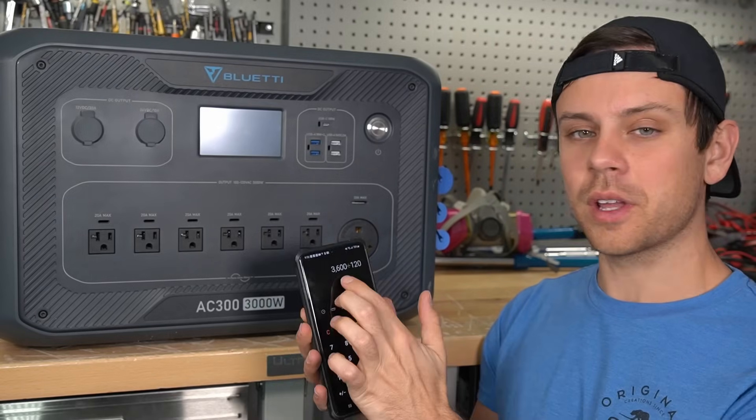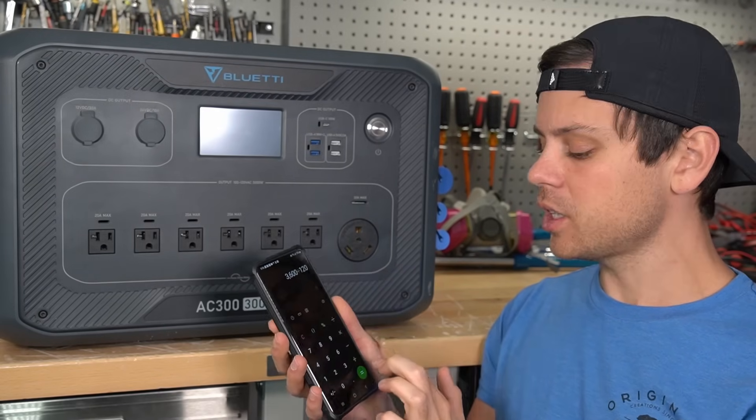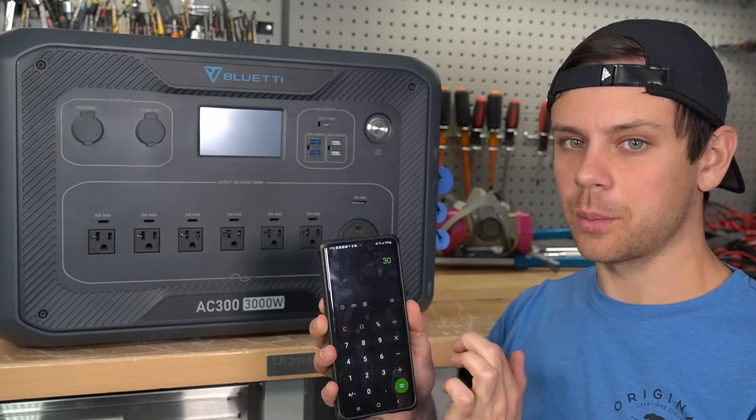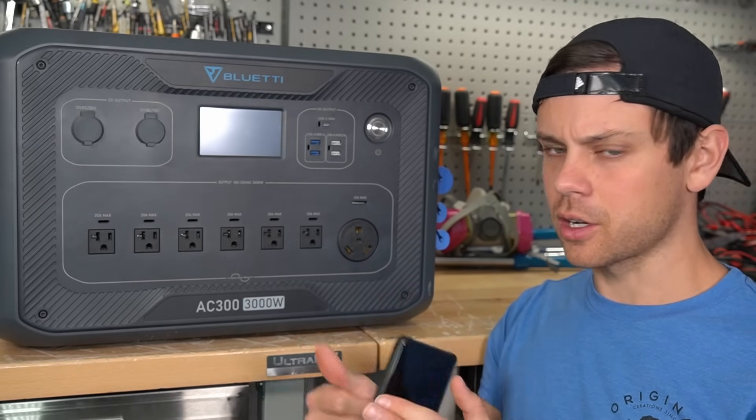The EcoFlow Delta Pro can output 3600 watts, and if you divide that by 120 volts, you get exactly 30 amps. So for that model it's perfect — you don't have to think about it. You can plug a 30-amp plug in there and you're good to go.